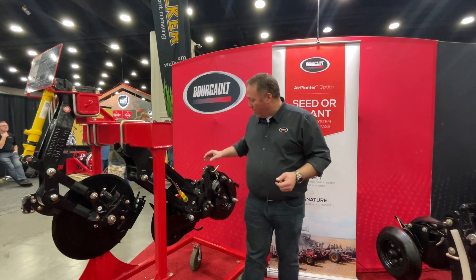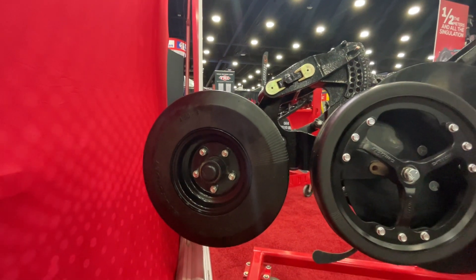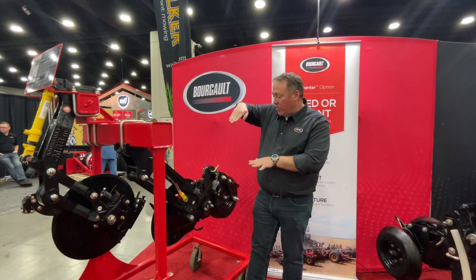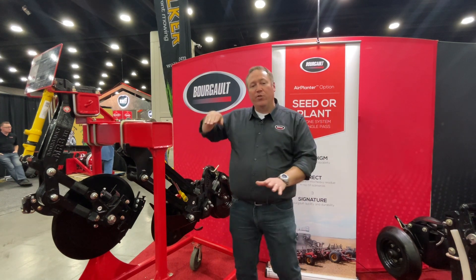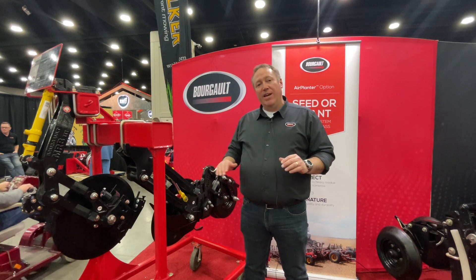We do that essentially with our walking beam axle. It's hard to see at the back here, but we can basically tip our frame forward, raise the rear end, which actually pushes the coulter lower. So we actually have up to three quarters of an inch variance in depth.